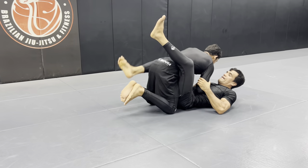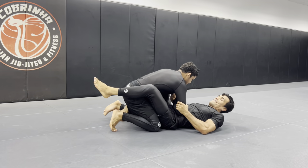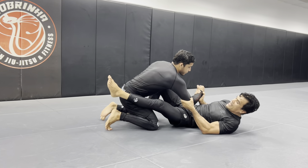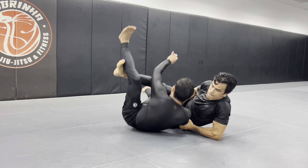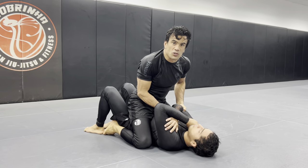One more time. So we're here — I bring him to me, now I hook, straighten the leg a little bit, offset my hips, get this hook — and we get to the butterfly slip, to a scissor slip.